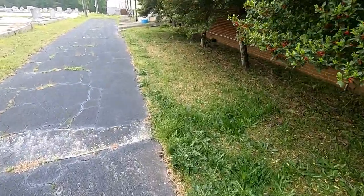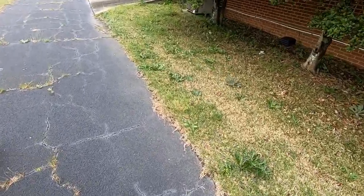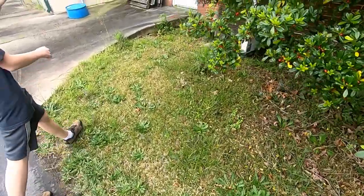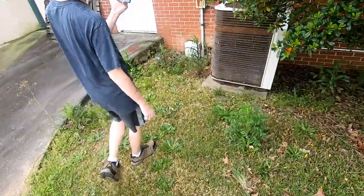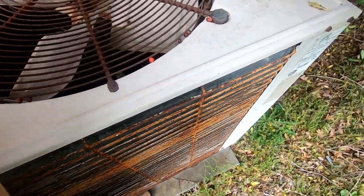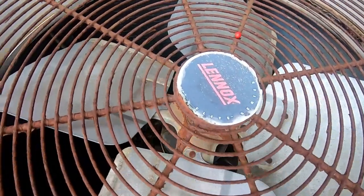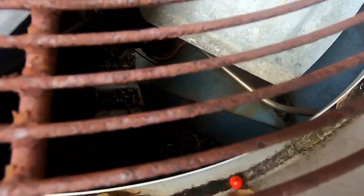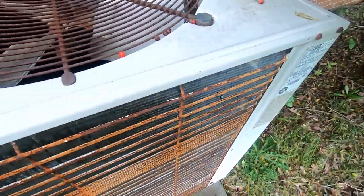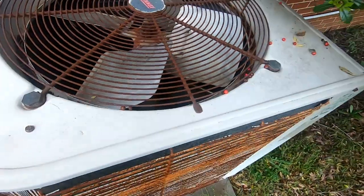Interesting stuff back here — some old Carrier commercial units over there. This is an Elite. Compressor guard — yeah, I think all these older Lennox units, at least of this model, have used that compressor guard.